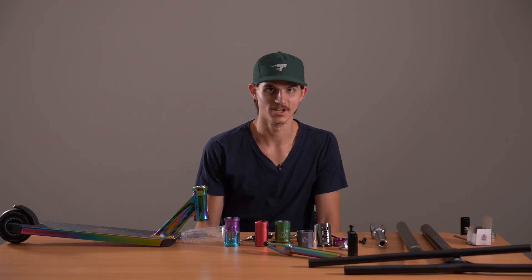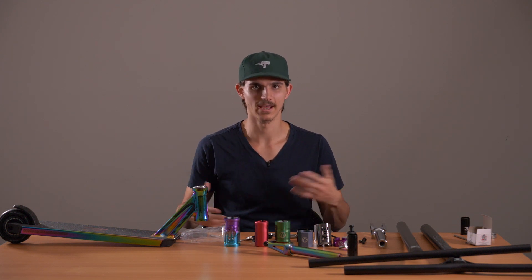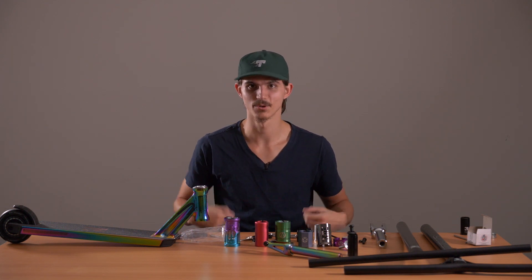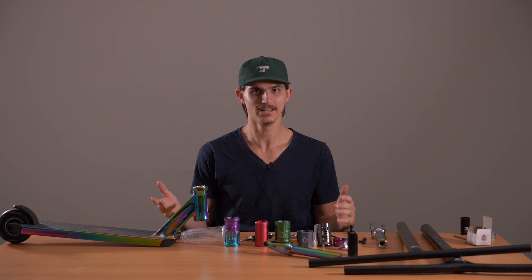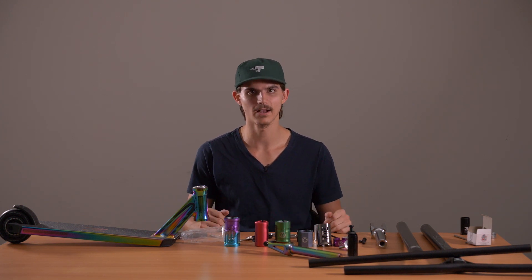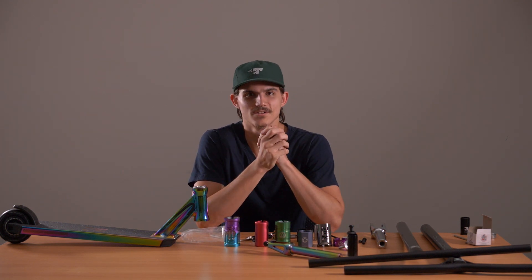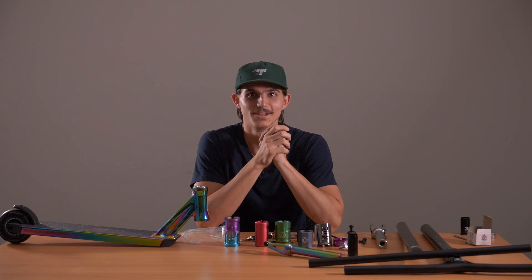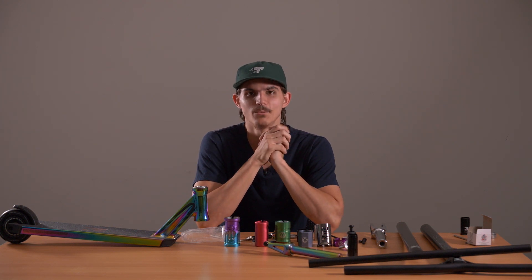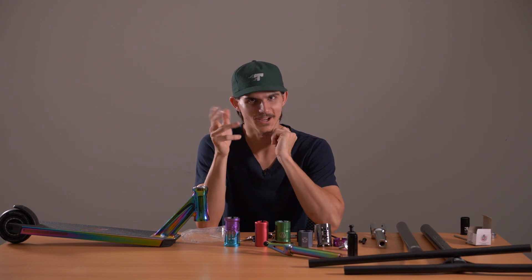I think I've covered pretty much everything in regards to compression. Once you learn how the ins and outs work, it does get pretty easy. If you do have any questions about compression, bars or forks, or anything in general, you can just give us a call or an email and we can help out further. Thank you very much for joining us for another Scooter Hut video. I hope you enjoyed and learned a few things today. We'll be back with another video soon, so keep your eyes peeled. Catch you later.